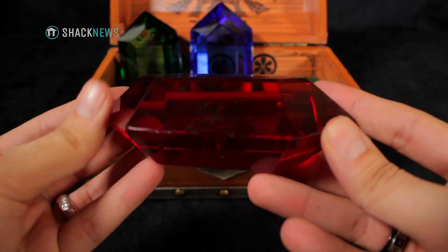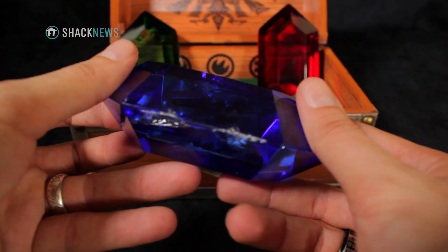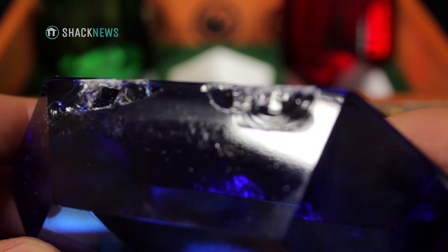However, mine was broken. The green and blue rupees were heavily damaged. From what I've heard and read online, this is a common problem with this item. Even though the rupees are made of an acrylic and not glass, they seem to damage fairly easily.